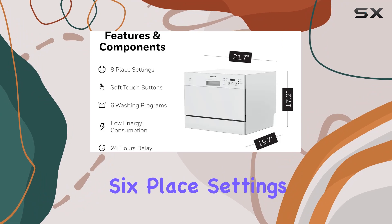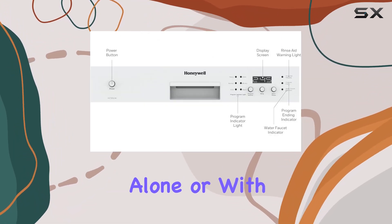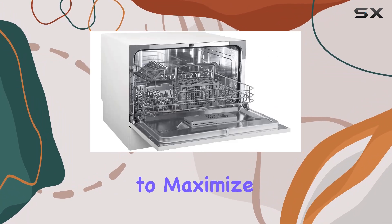accommodates six place settings, which is quite impressive for its size. Whether you're living alone or with a small family, it ensures that you can clean up after a meal without any hassle. The internal arrangement is designed to maximize